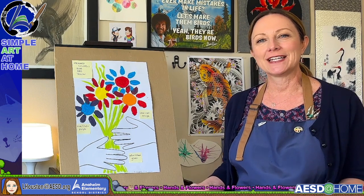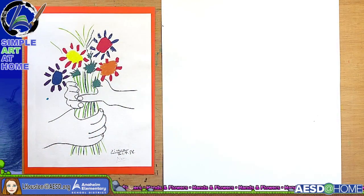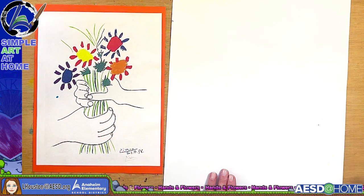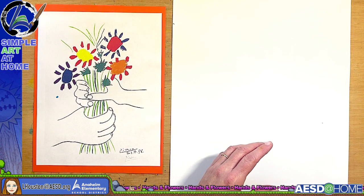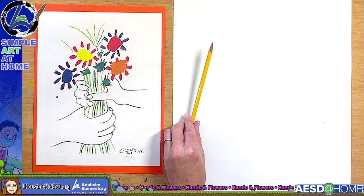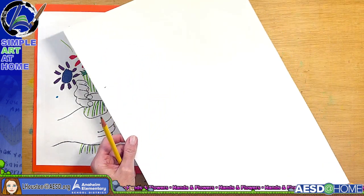I'll go ahead and meet you at the table. I have a very large, full-size piece of construction paper. This is a copy of the famous painting by Pablo Picasso — essentially it's somebody handing a bouquet of flowers to somebody else as a gift, somebody handing and someone receiving. You're going to need a pencil, something to outline with, and something to color with.